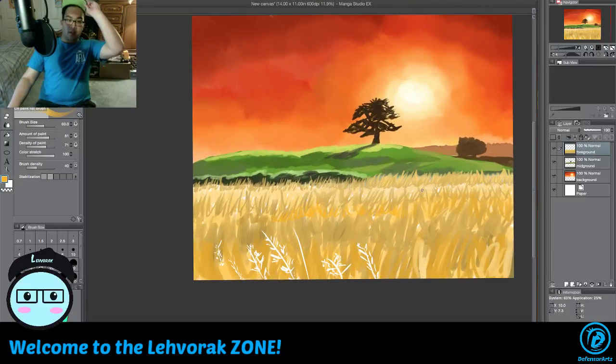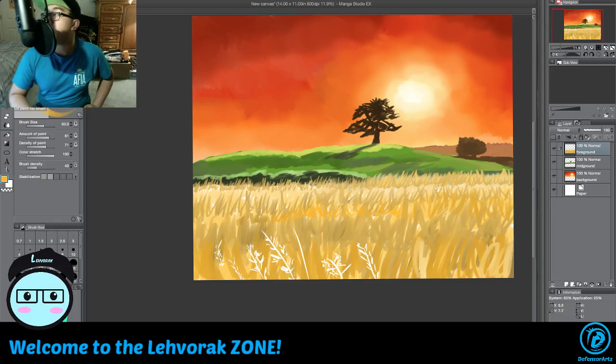Alright, so we got that scenery all set up right there — we got the wheat and everything. When you do the painting you like to start with the background first, or just do something neat before you do the epic stuff.